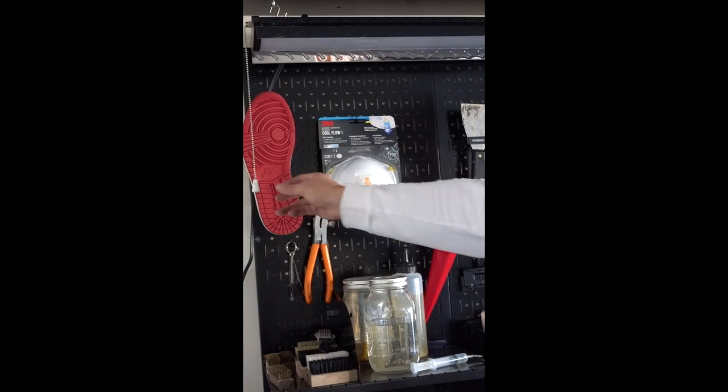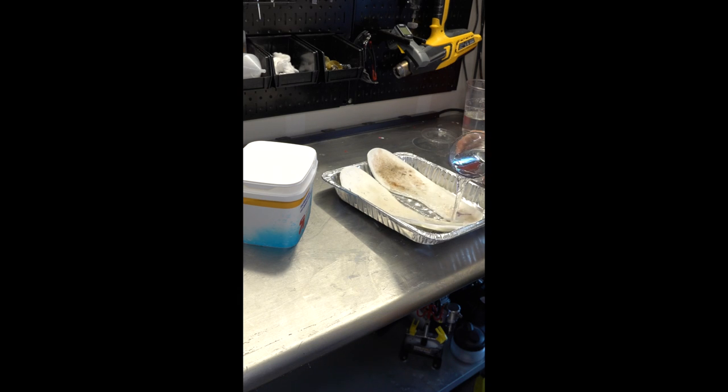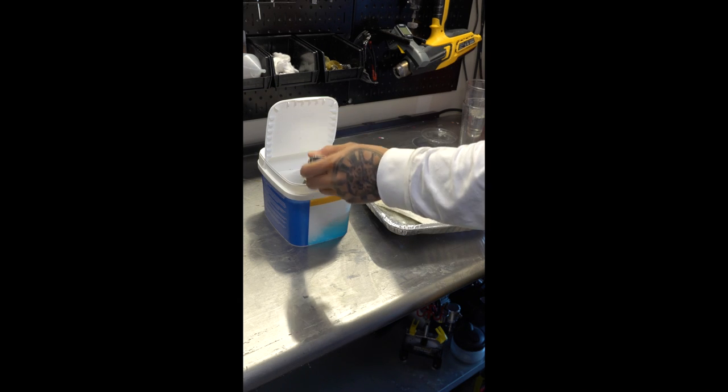Hey, what's up y'all? I'm gonna show you guys how I'm gonna renew these insoles and make them look brand new again. The first thing I'm gonna do is wet the insoles. I'm going to be using oxygen bleach since I don't like the smell of chlorine bleach, and oxygen bleach is pretty much OxiClean.